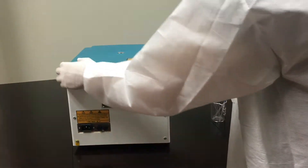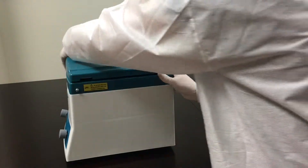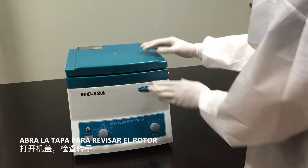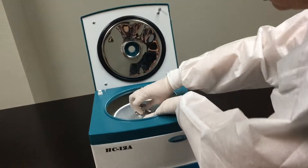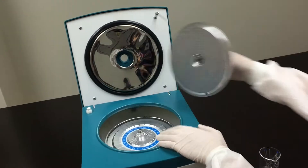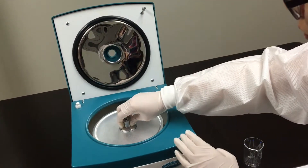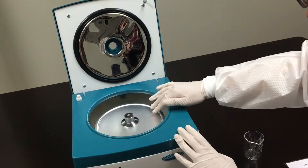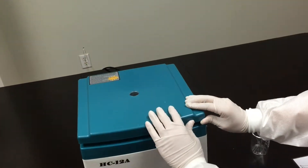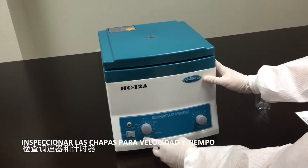Ensure to inspect equipment. Open the lid to revise the rotor. Inspect the knobs for speed and time for any damages.